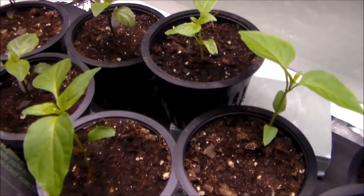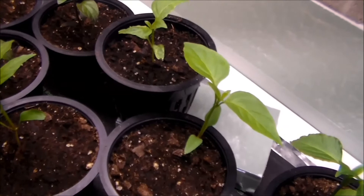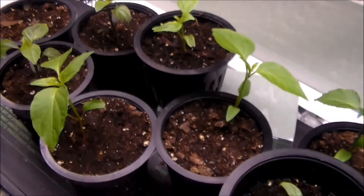The next three are the red mini bell peppers — they're growing quite well. This one is a little bit funky but I think it'll do okay, and the other two look quite well. We're going to be potting these up in another two weeks or so.